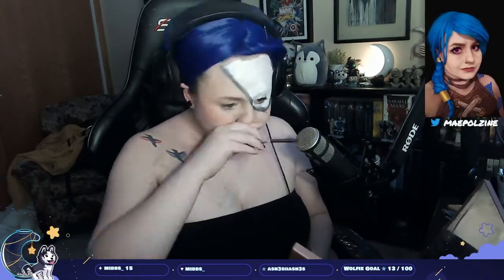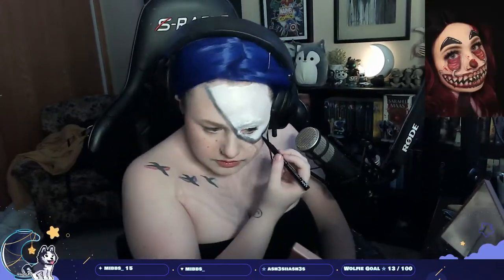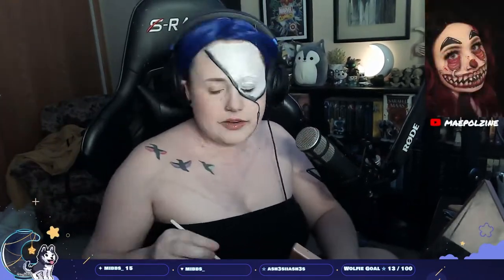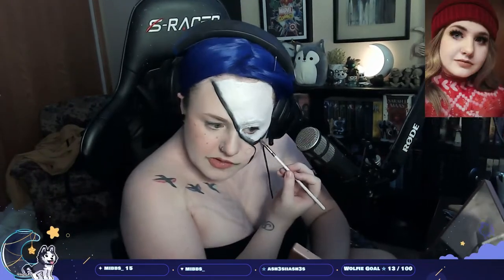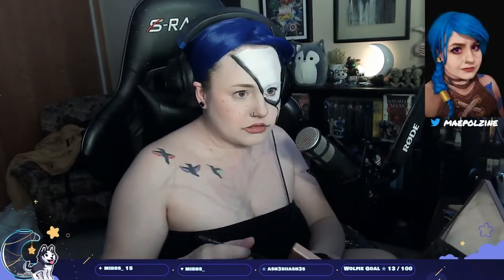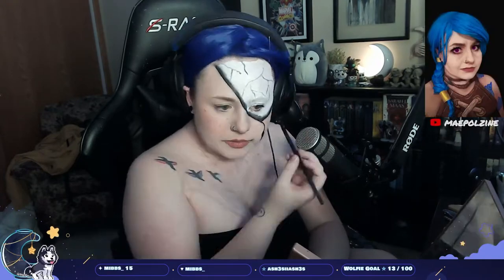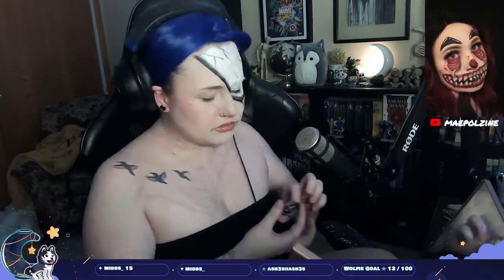Now I'm using a black shadow — this one's particularly from ColourPop, but you can use any. And then I'm using NYX Epic Ink Liner because we're going to be doing a lot of outlining. So I'm going through and adding shadows around the Other Mother side. Here you can see I'm starting to put in some of the cracks — some doing lighter, some darker, and I'll go back over some with the liner.